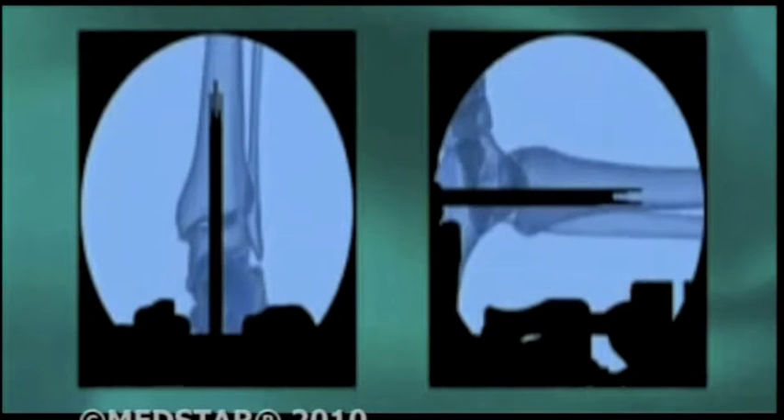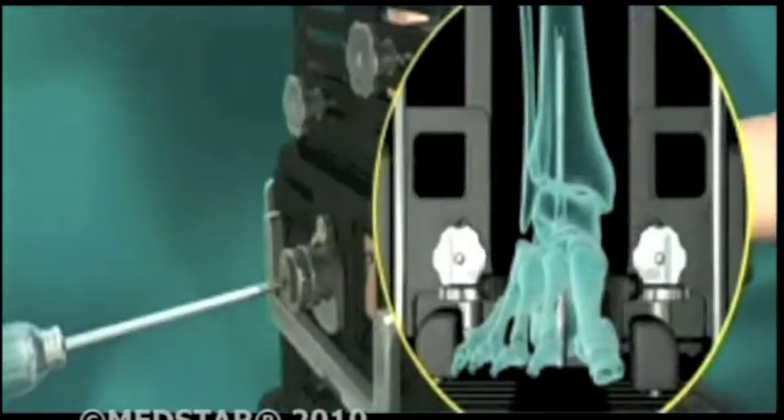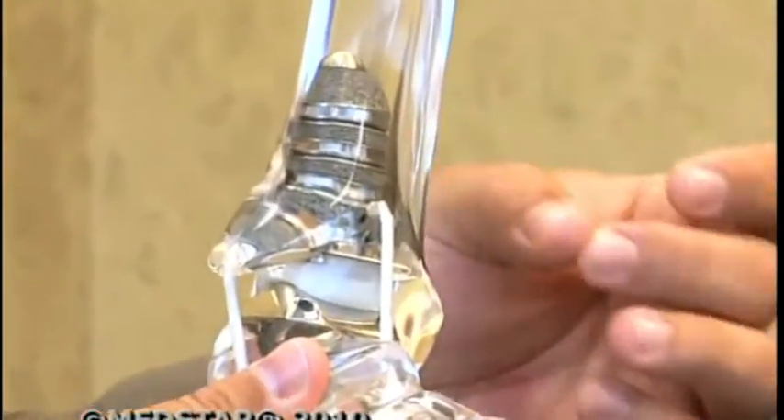In the procedure, surgeons secure the ankle in a patented footholder that has guide rods for exact alignment. They drill a canal up into the tibia through the heel, then they select the appropriate number of modular pieces and build the stem inside. If they have a lot of curvature, or if they've had an injury in the past, they can actually build it as long as needed to make sure that the ankle replacement is stable inside the tibial canal.